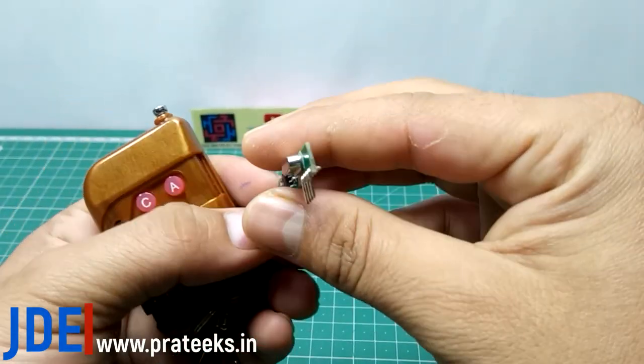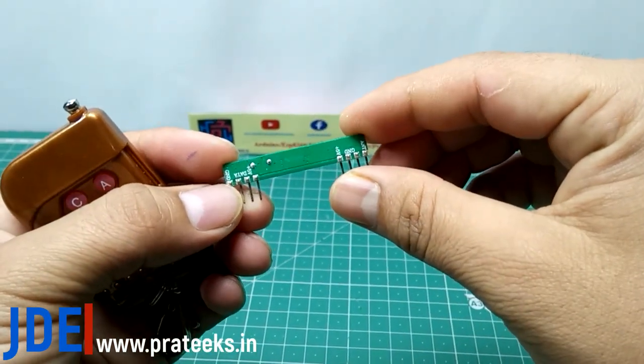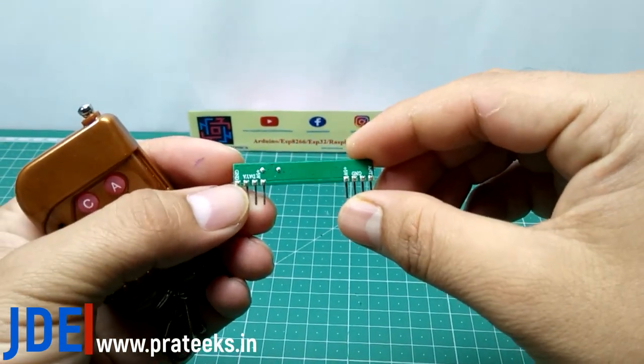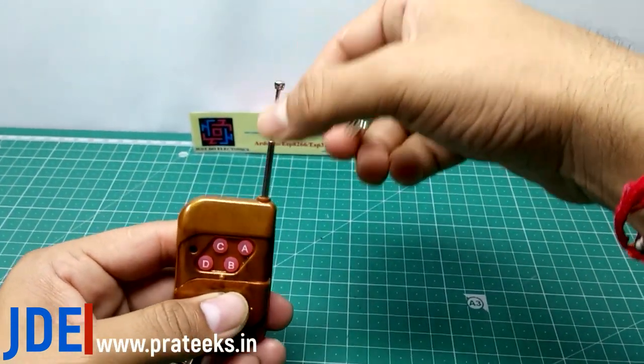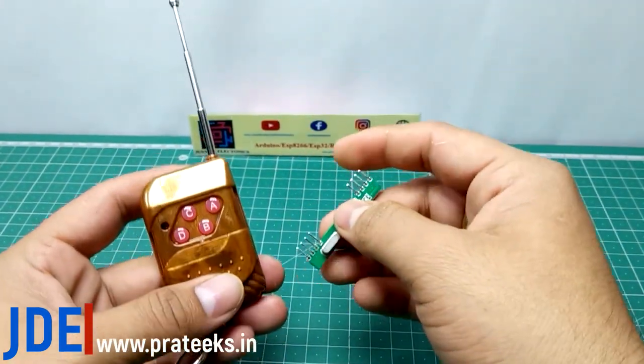Sixth, I use the RF transmitter and receiver. This is the RF remote and the antenna is also built into the RF remote.